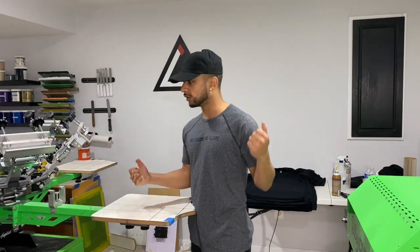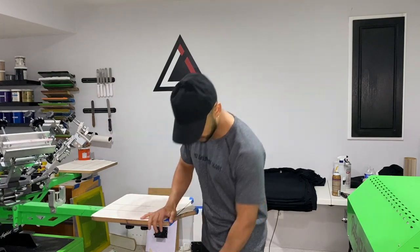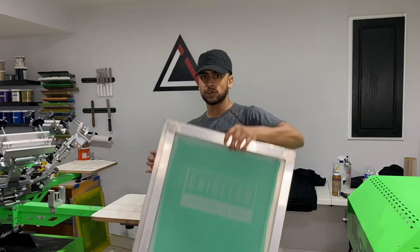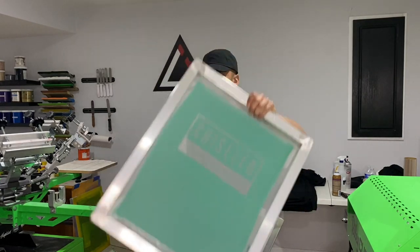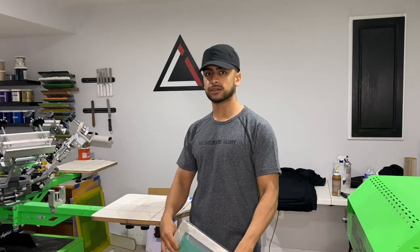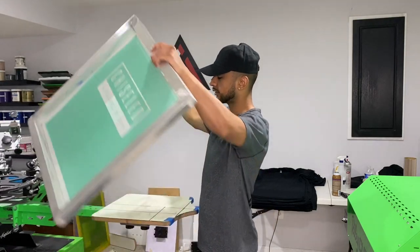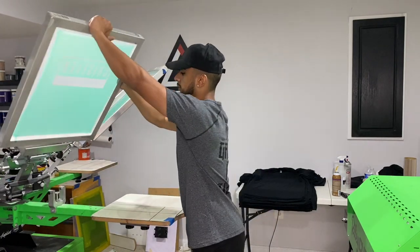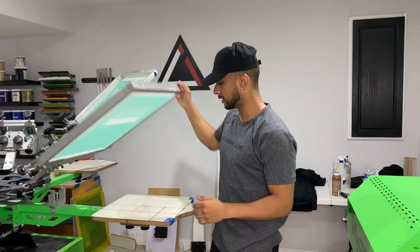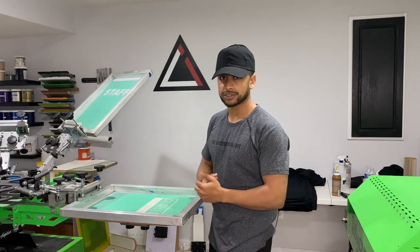Now that we got the shirts on the table, let's start going to the print press. The conveyor dryer is heating up and the flash dryer is heating up. We're printing a one-color design on the front and 'staff' on the back, because these are staff shirts for a local gym in the area. Let's load it up on the press — lined up, registered, taped up, and inked up.